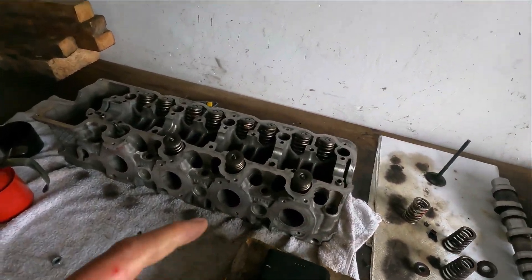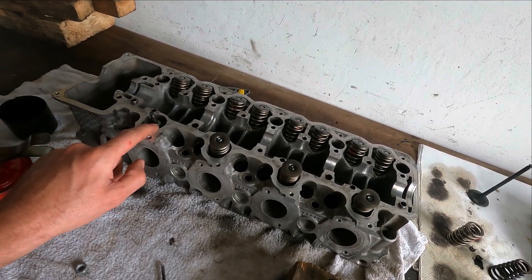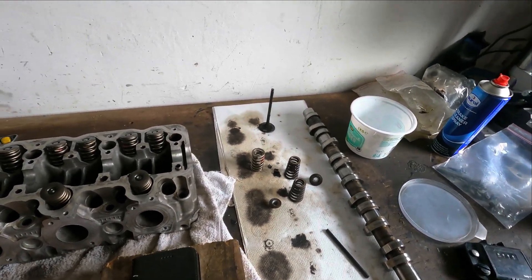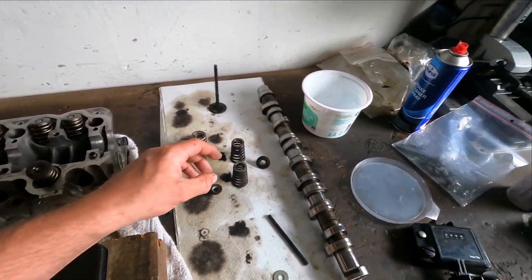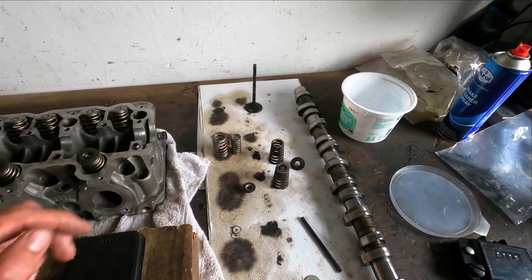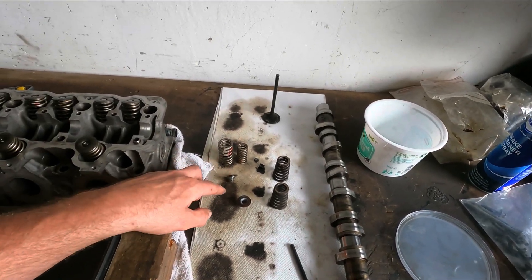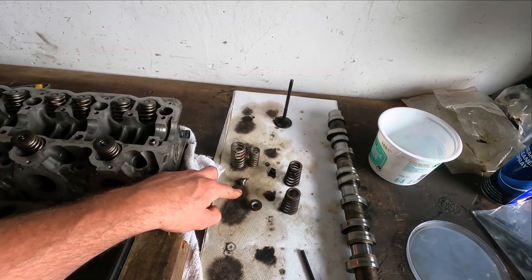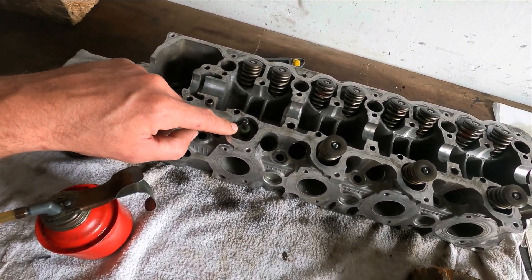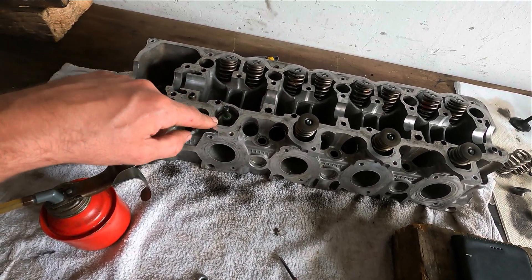These are the heads. Everything is cleaned, new seals in it. I got one valve out because I want to measure the spring pressure and compare it. Here I have two original springs — this is a double spring setup. There's also a bottom retainer or seat already in here, because you have to put it in before the seal. The thickness of it is one millimeter.